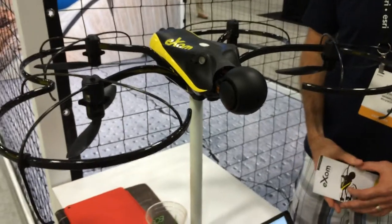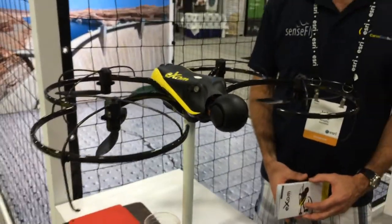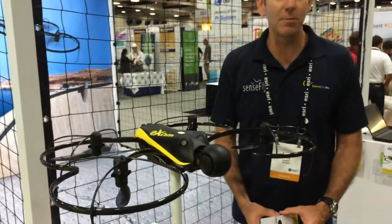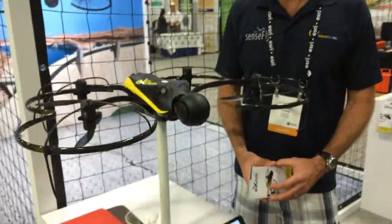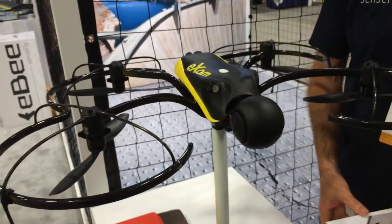Outside, what's the range? You're going to have 22 minutes of flight time. The price is about $43,000, including all the software — the planning software, the flight software, and the post-processing software by FIX4D is included.